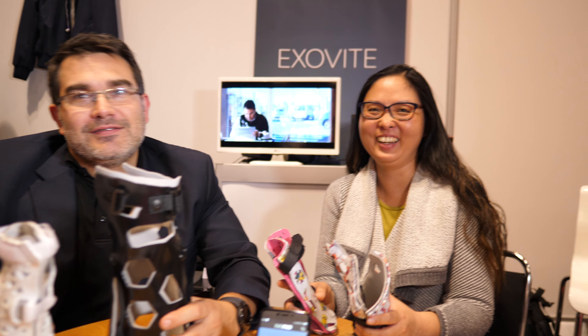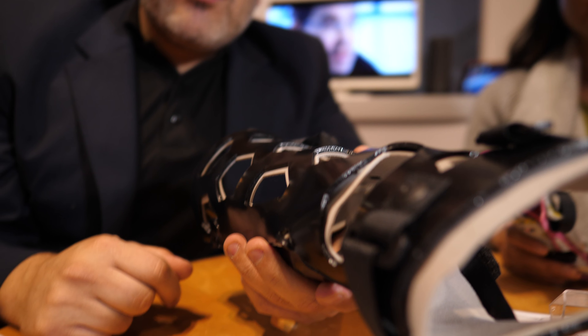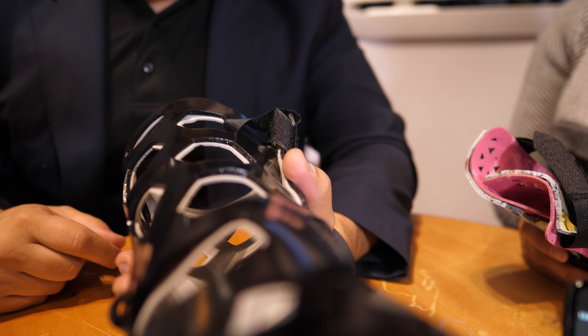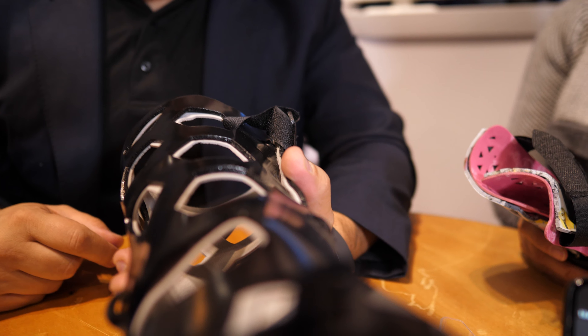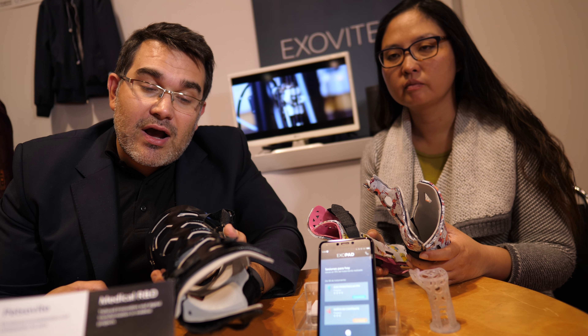What are you showing here? This is a special kind of 3D printed splints. The technology behind this is a really good one because we can create this kind of splints in five minutes, only scanning the surface of the arm of the patient. And we can include different technologies or different uses. For example, if you have a surgery, we can create a specific hole — you just need to draw a hole in the surface of the arm of the patient.